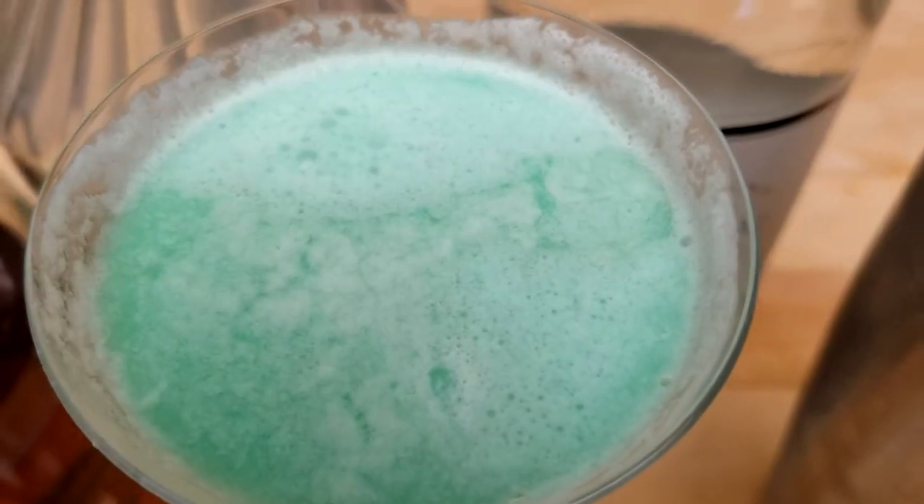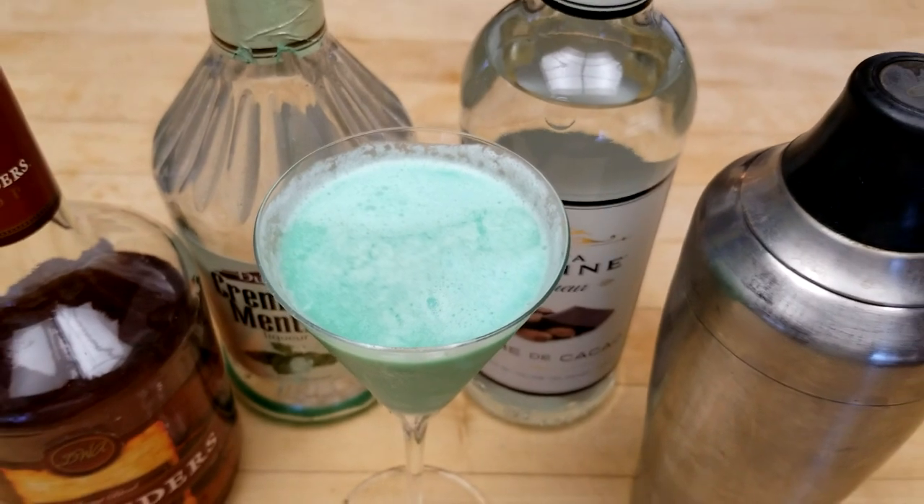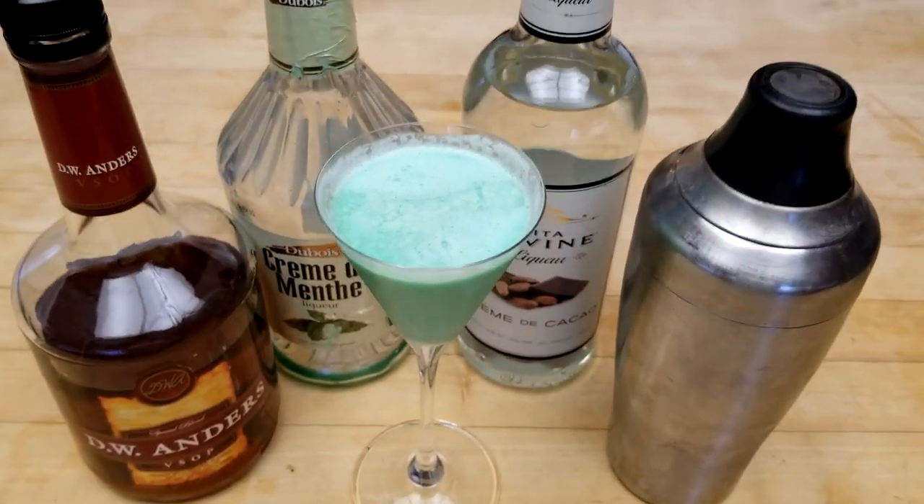Hey Retro Food Fans! Today is a special Yester Kitchen with a special cocktail collaboration. We're gonna make a great drink from the 70s. You're gonna love it! Let's get started!